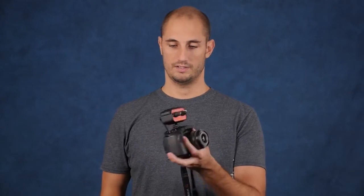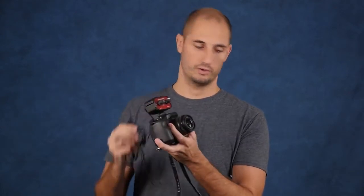The second setup I do a lot is when I'm filming a talking head interview and I'm not sure whether I want to use a boom microphone or a lavalier microphone. What's great about this is I can have my boom plugged into one channel and my lavalier plugged into the other channel, and I can run both microphones at the same time and control the audio separately.